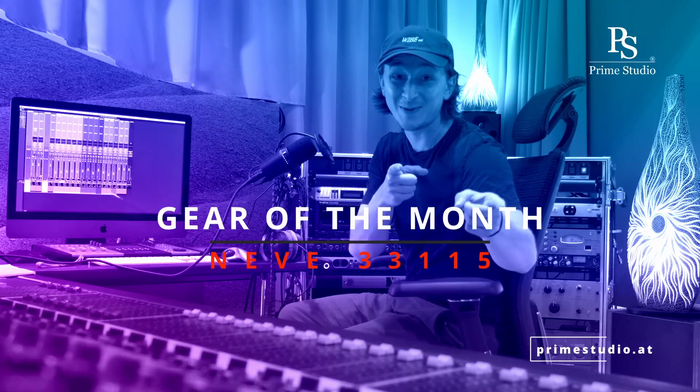What's up everybody, it's Nick from Prime Studio and welcome to this month's edition of Gear of the Month. Today we'll be talking about another legendary piece of audio equipment, the Neve 3311-5 preamp and EQ unit.